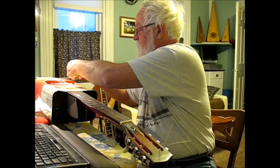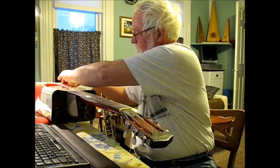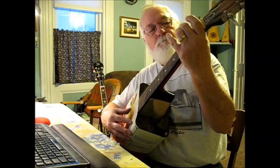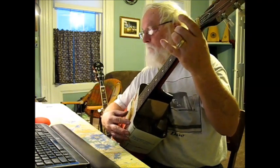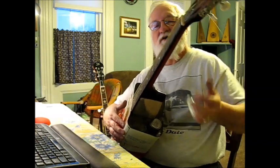Heads up. Heads up for luck. Now let's try it. Look at how that was found with a slide, with a slide action.